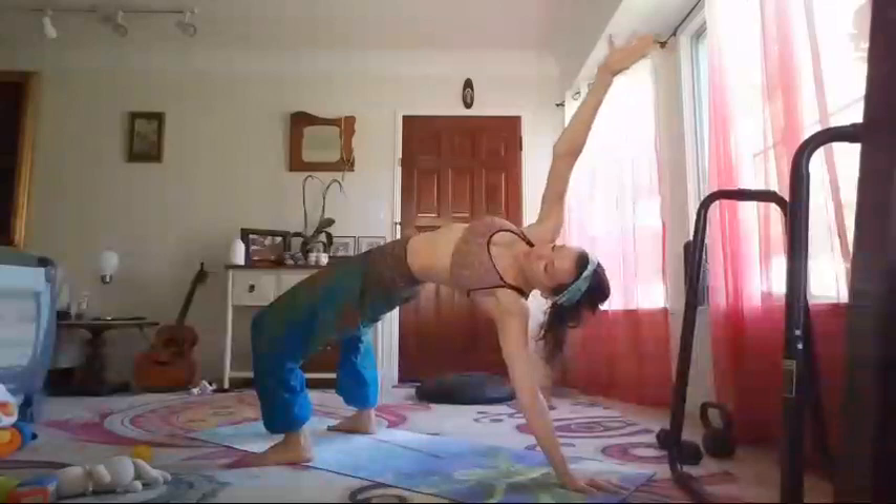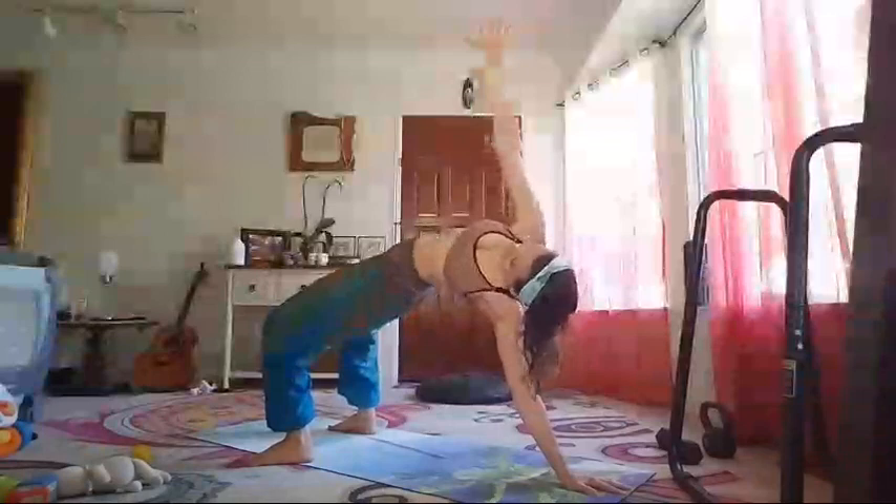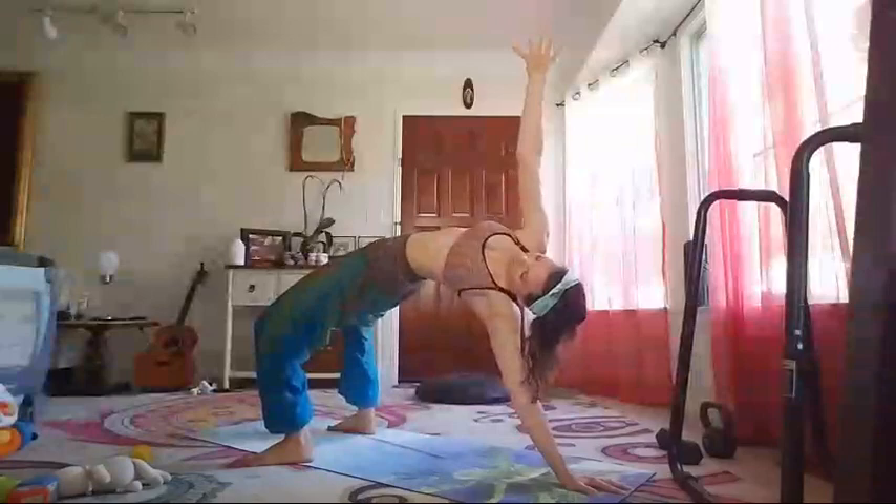Step your feet down, press your hips up — bridge. Hold with one hand. One, two, three, four, five, six, seven, eight, nine, ten.